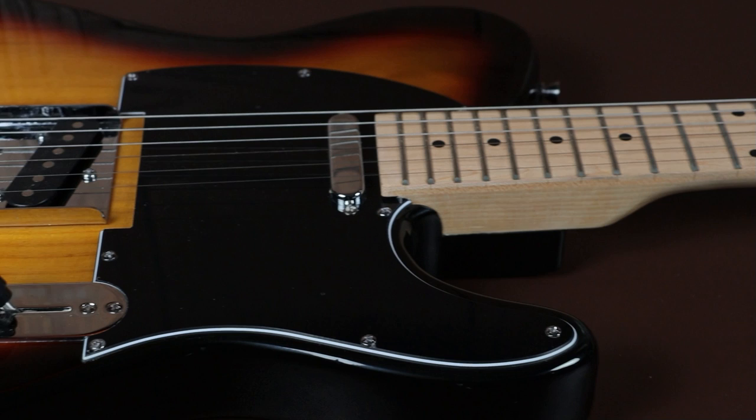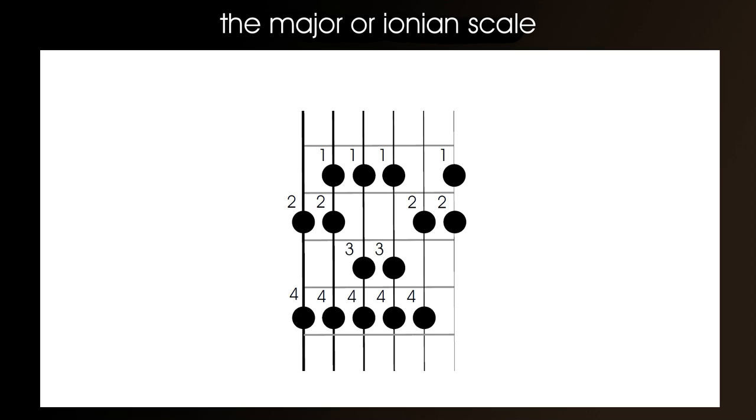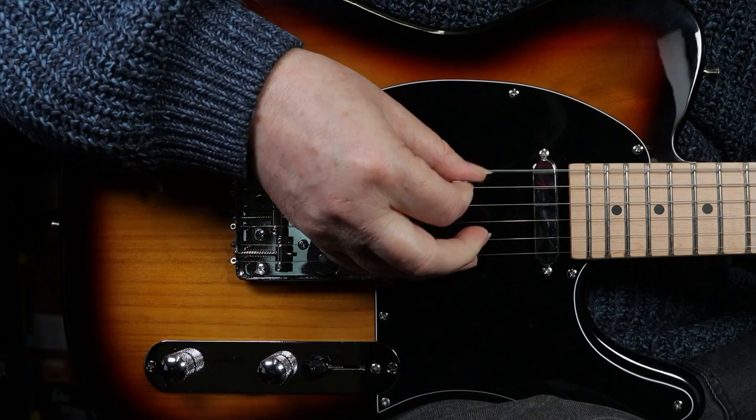Right, for the next test I'm just going to play the major scale up and down across all the strings. I'm doing this so you can listen to whether all the strings are reasonably the same tone and the same volume. You can get guitars with bright or muted strings, either due to poor pickups or the strings themselves. Here that is then, on both pickups.